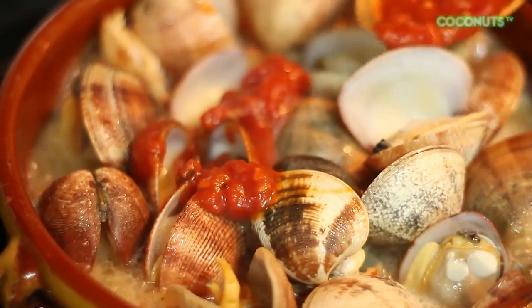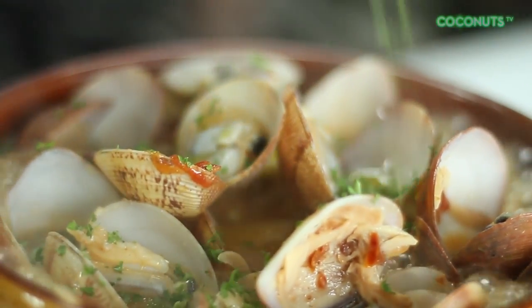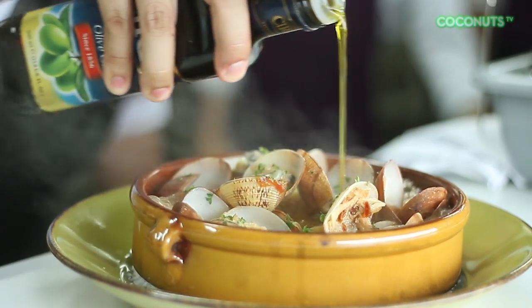Add in your white wine and tomatoes, then cover. Let it sit till the clams actually open up — and like they're saying, hello, I'm ready to be eaten. The secret ingredient is always the freshness of the clams. Always remember that.